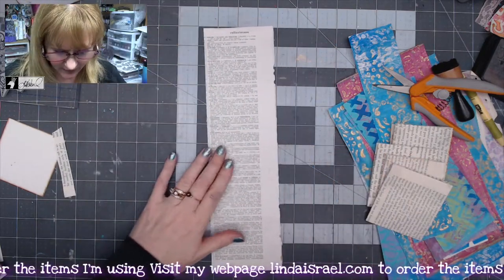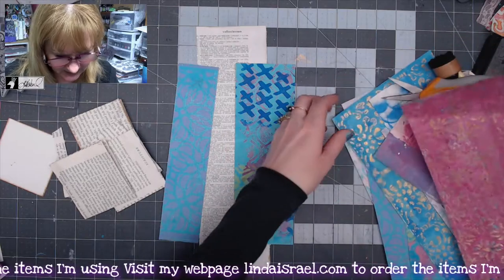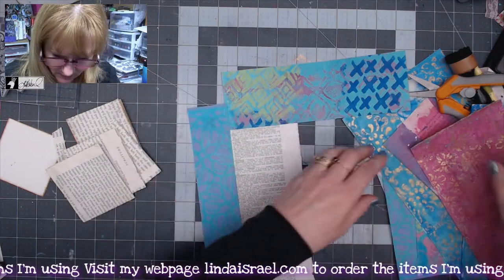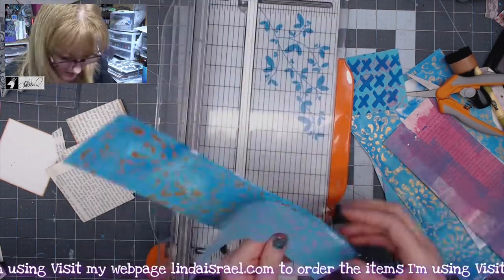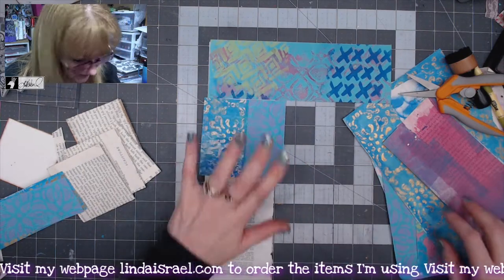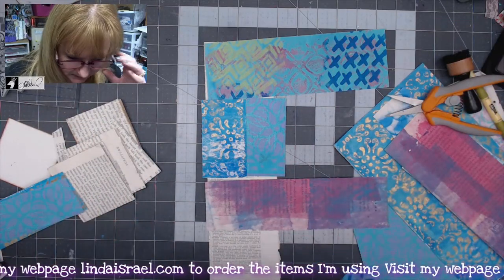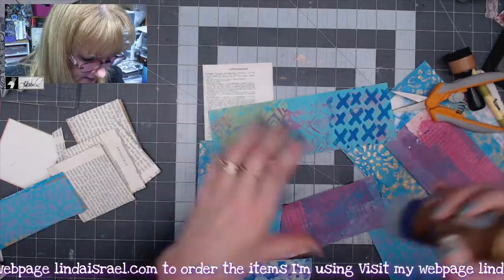The next thing I'm going to do is look through my gel print scraps and pieces to decide what I like best. Maybe glue that across here — I've got two pieces. I'll cut these to be the same length and glue them side by side. I'll continue rotating and placing bits and pieces of paper until I have it laid out the way I want, then adhere them down. I'll glue a piece at the top and trim off any excess.